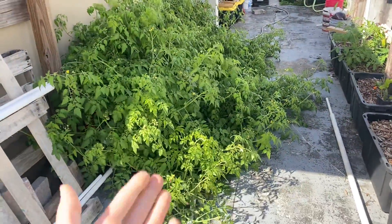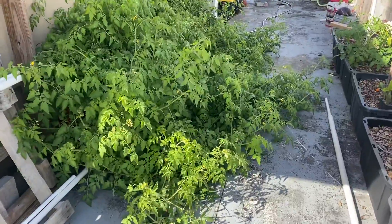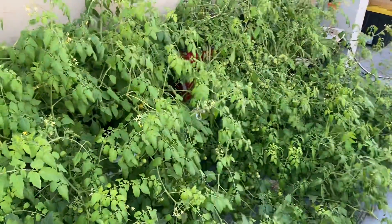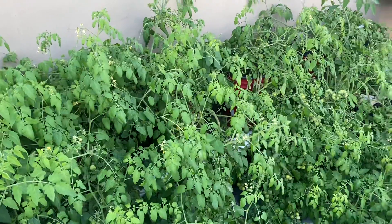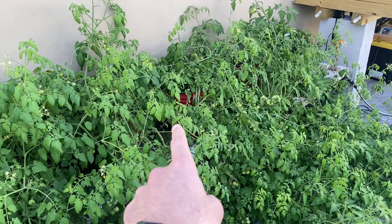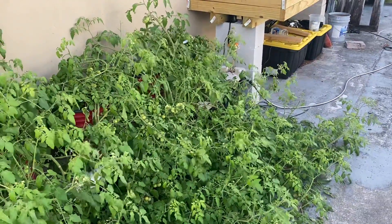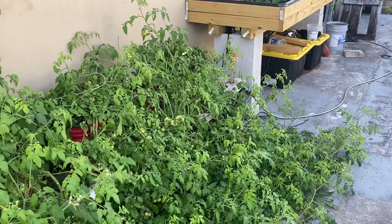As you can see, it continues to be untrellised and growing like a monster. It's taken up my whole side walkway here. Apparently one of these is not like the rest. We do have Sun Sugar, Sun Gold cherry tomato here in the center. Over there we have the Castelludo Genovese.